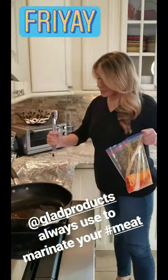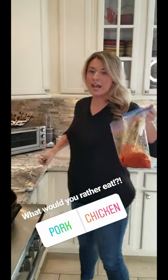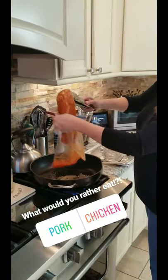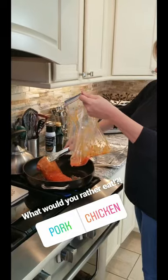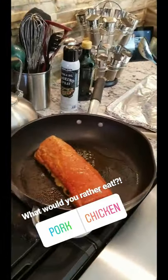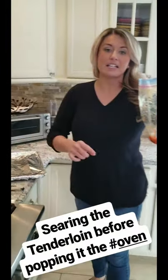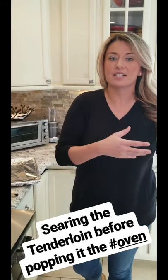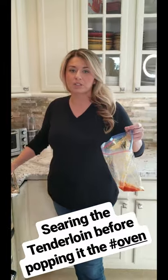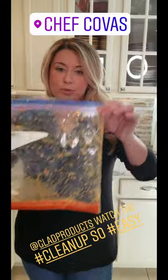The big pan is on and I already have my sheet pan ready because I just want to get a sear on this to lock the flavor in, and then I'm going to finish it in the oven at 375. A little olive oil in the pan, skin side down — hear that sizzle? We're going to do around four minutes on each side. I'm going to put a little non-stick spray on the sheet pan because I did use Italian dressing, which has a high sugar content — it starts to caramelize and I don't want it to burn and stick. Then we'll pop it in the oven for around 30 minutes so it's super tender.